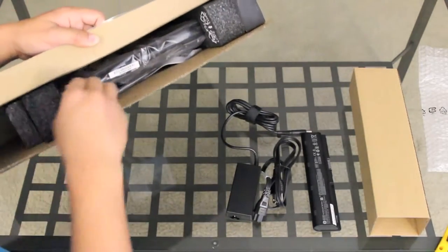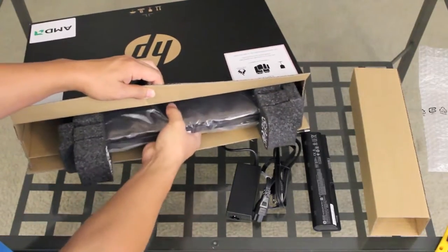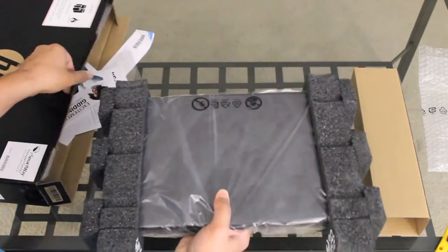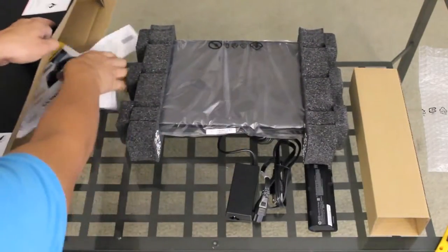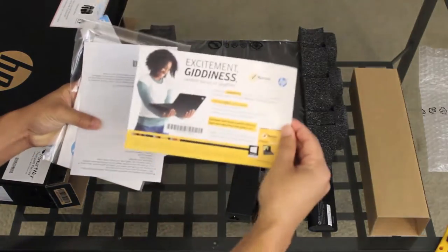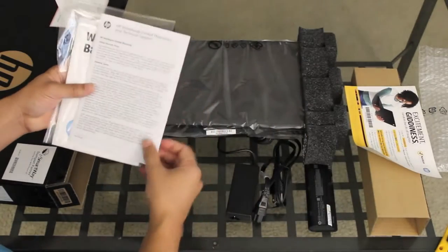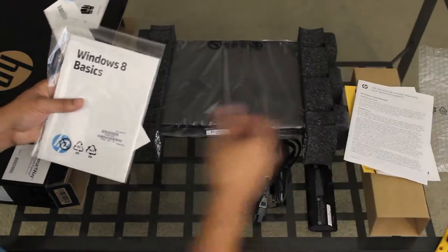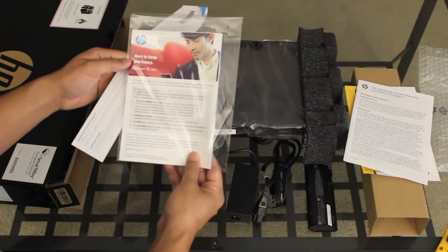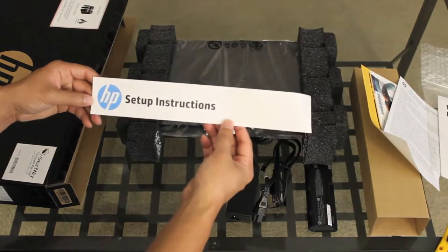Alright, let's get to the main attraction here. Let me show y'all some of the manuals and paperwork: the Norton Internet Security 60-day free subscription paperwork, HP limited warranty and technical support, Windows 8 basic paperwork and registration, and HP setup instructions.